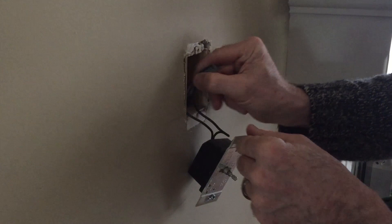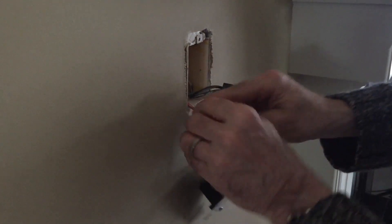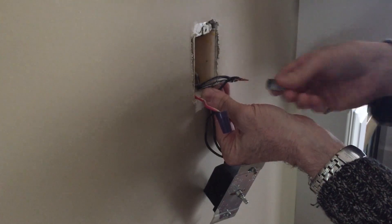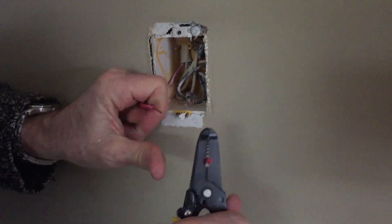Next, you'll want to pull the visible wires out of the switch box. Depending on how your old switch is configured, you might have to unscrew the wiring apart at the wire nuts. You may also need a wire stripper here to expose some of the wiring you'll need to connect the switch.